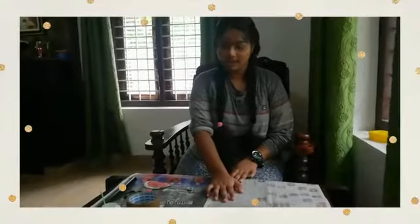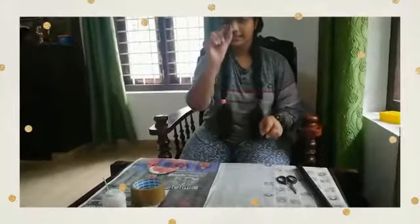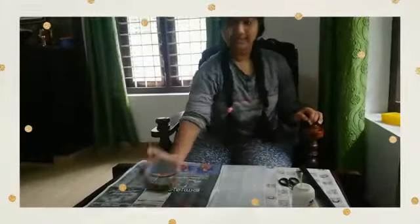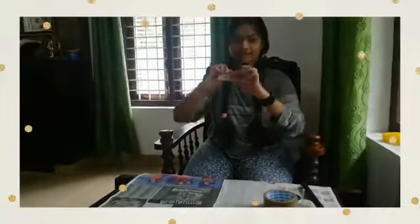Hello, today I am going to show you how to make a selenometer. These are the required things: a pipe like this, then scissors, nut, thread, glue, tape, and a protractor in which the cardboard is pasted.